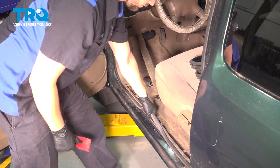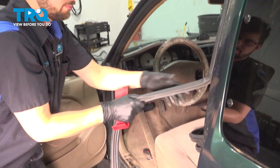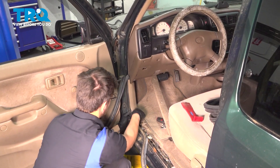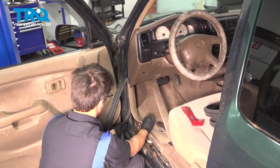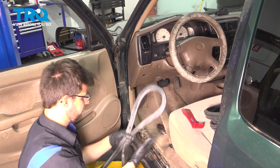Once you get it off, peel it away all the way around. This panel should just pop out of place. You can also just peel the seal off just like that, and there it is.